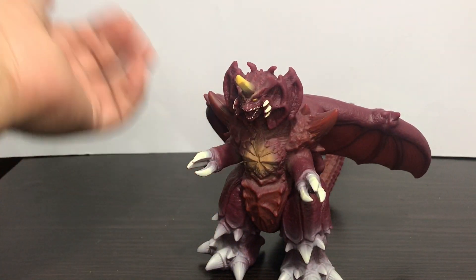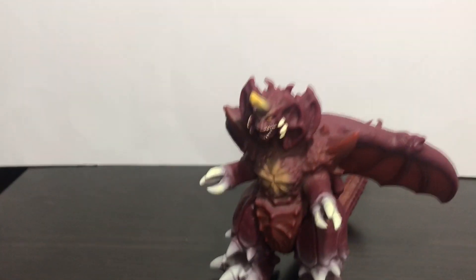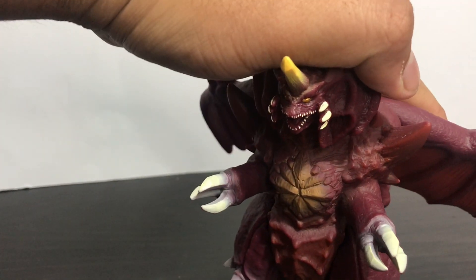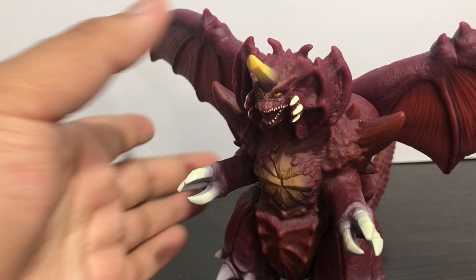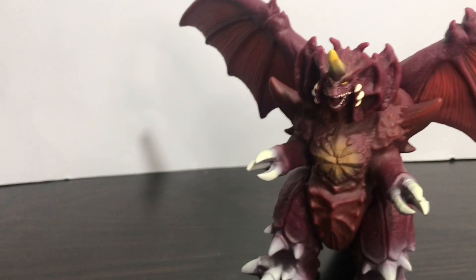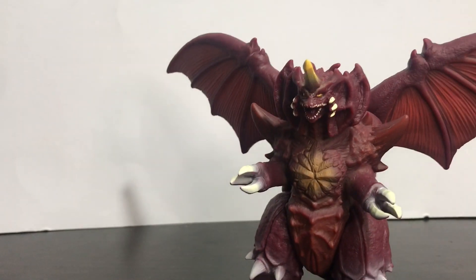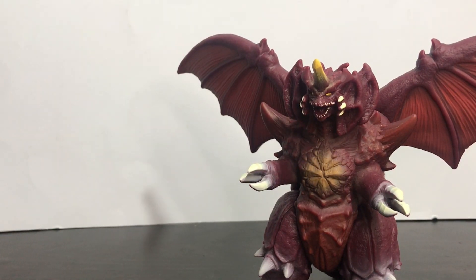Anyway guys, that's my review of the Godzilla Monster Movie Series Destroyah. Overall, this figure is pretty decent for the most part. If you didn't get the original Destroyah Bandai figure back in the old days — which is going for a ridiculous price — I say go for it: get this figure. It's really good, really cheap, and decent for what it is. If you have any thoughts on this figure, be sure to leave them down in the comments below — I'd love to see your thoughts.